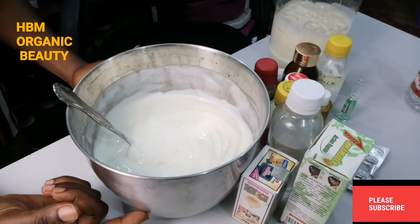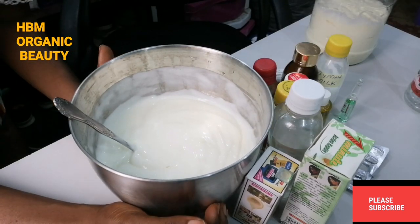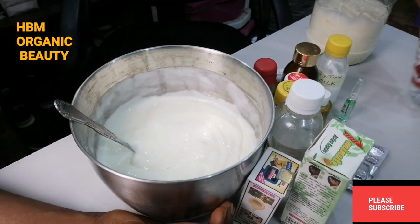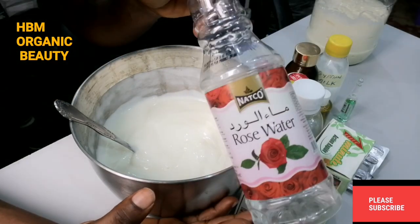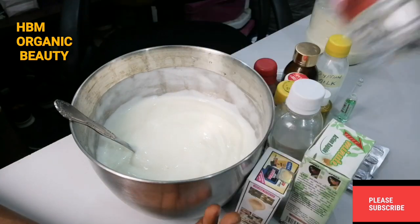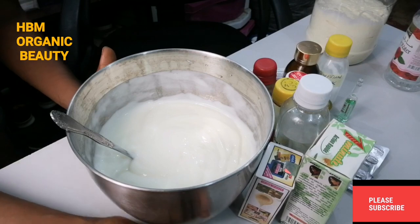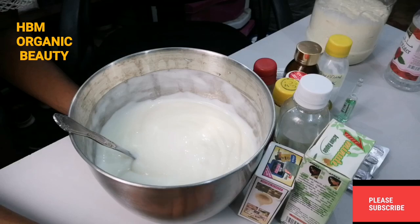In this bowl, I have my organic base cream I made from scratch. I scooped out some of the base cream and I diluted it with my rose water, because organic base cream tends to be very thick. So I diluted it with rose water. Now this is my diluted base cream in the bowl. So let's dive into the video and make this Egyptian whitening body milk.